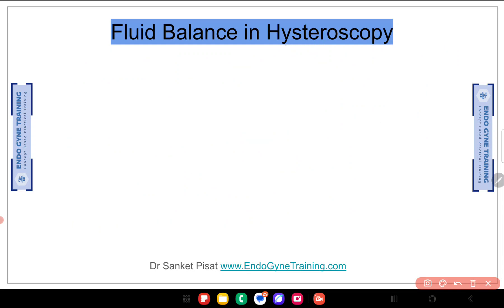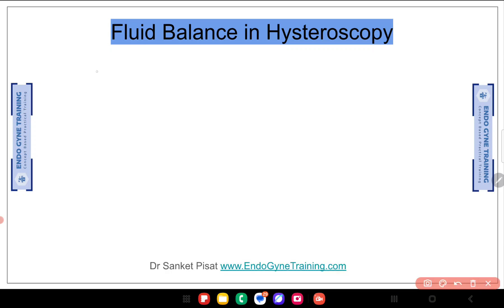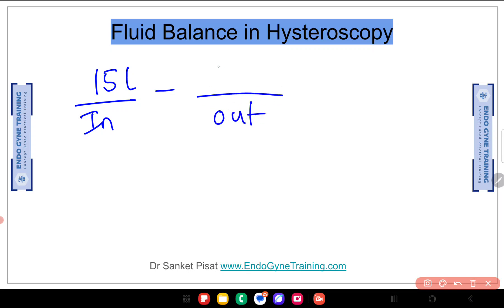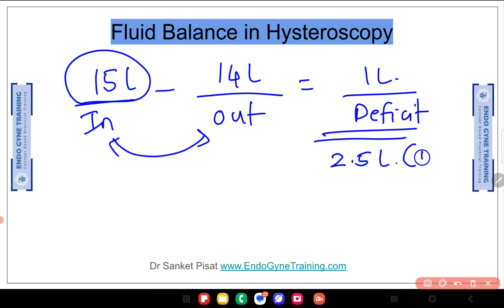For example, consider a case where 15 litres of fluid are used for the entire surgery. When you count what has come out of the patient's body at the end of surgery, if that amount is 14 litres, then you still have a deficit of only 1 litre, which is permissible. So it does not matter how much fluid is used during the surgery — it is the balance between in and out which gives you the final deficit number, and this cannot exceed 2.5 litres for normal saline and 1 litre for glycine.